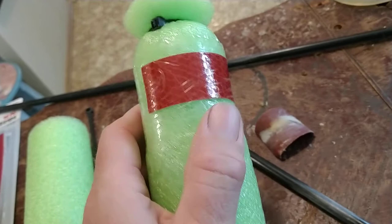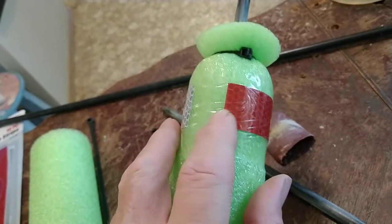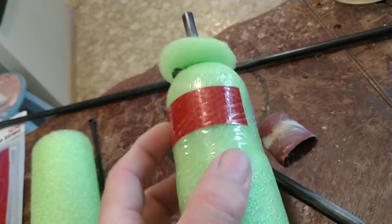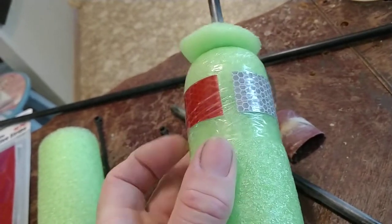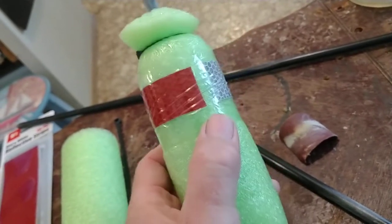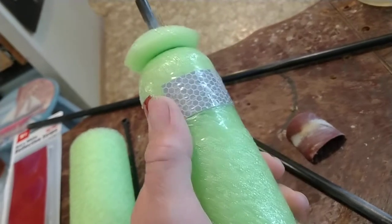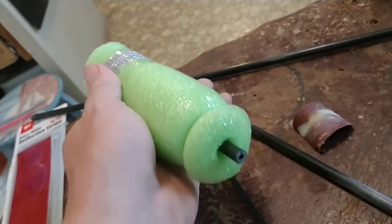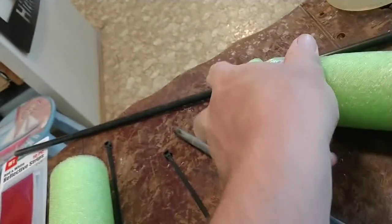Then I took the reflective tape and stuck it on, but I was afraid it would come off, so I took the packing tape and went around it about three or four times, kind of tight — you can see how I squished it up around there. I want to make sure it's good and tight and won't slip off. That's it — I mean, the pool noodle was a dollar.